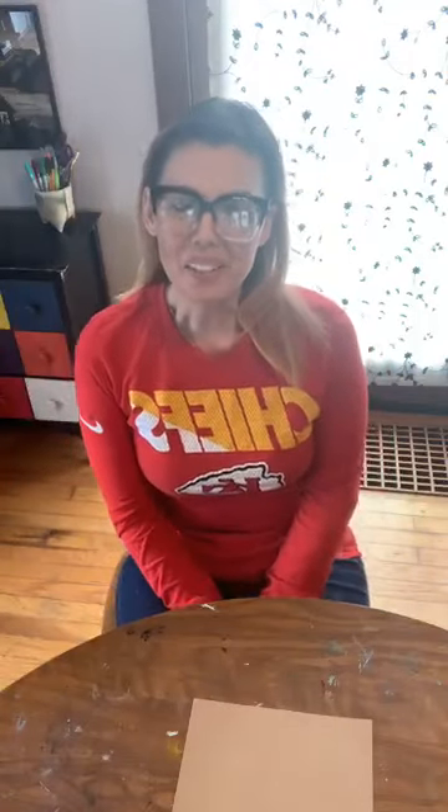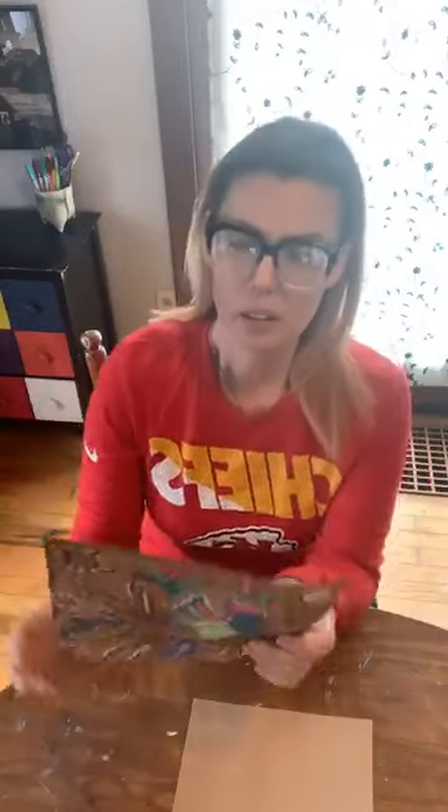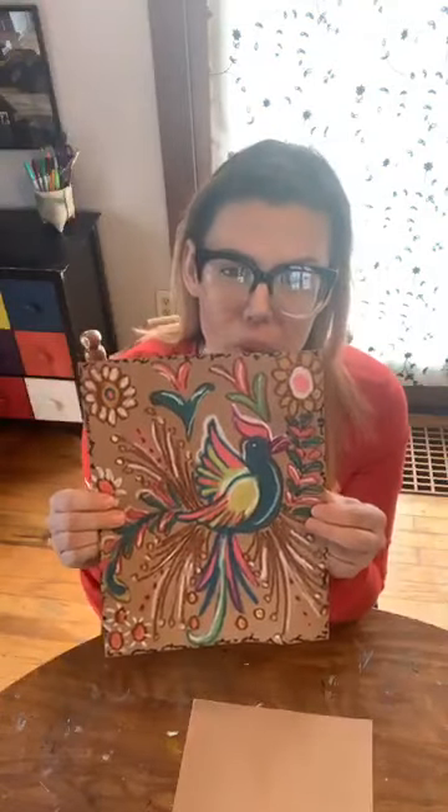Hi everyone, welcome to another family project that we're doing here for you virtually for Studio 23. I'm Autumn, the education coordinator here. Today we're going to be working on a project that is a type of traditional Mexican folk art. It's called Amate Bark Paintings. And here is the example of what we're going to be making.